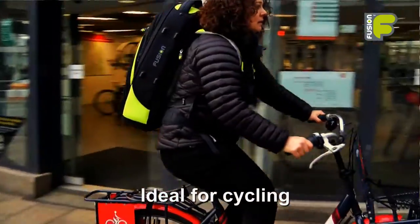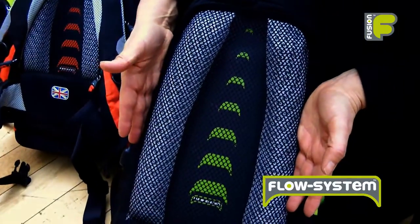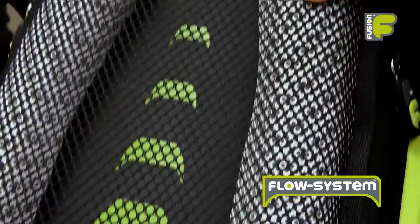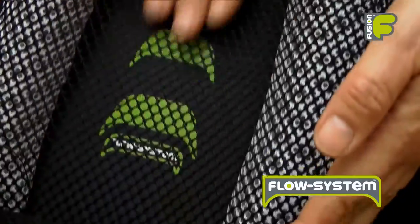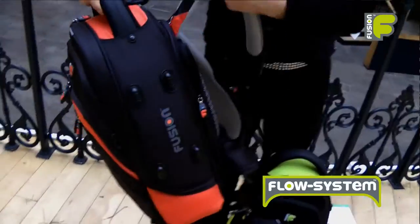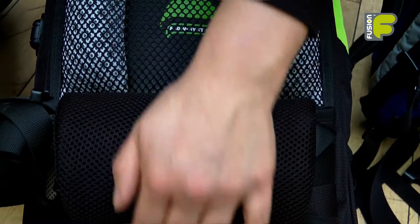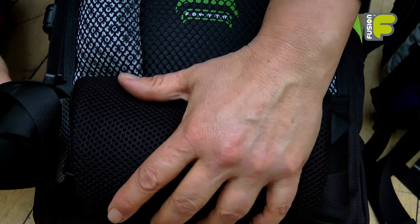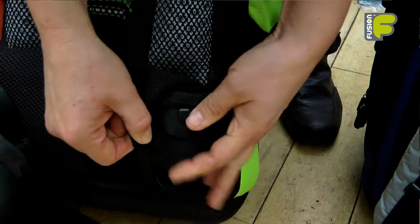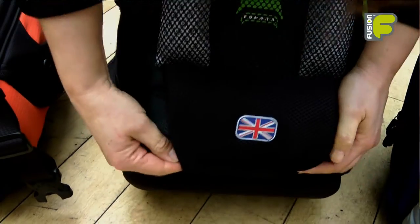These panels and print will help you be seen whilst you're biking, cycling or commuting. All our brass bags feature our flow system — two vertical pads with mesh that allows air to flow freely between your back and the bag, keeping your back cool and comfortable whilst commuting. At the bottom of the bag we have a lumber support area which also acts as a storage pouch to tuck away your straps and belts.